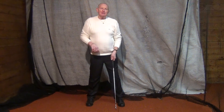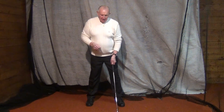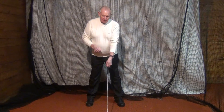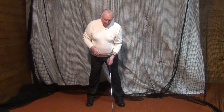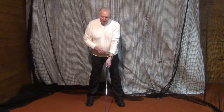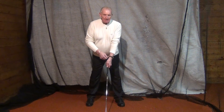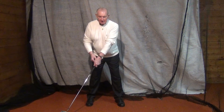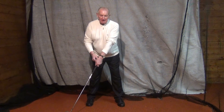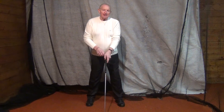Most teachers, when explaining Moe Norman's address, will address the ball with the club behind it and say Moe Norman didn't address the ball this way — Moe Norman had his club 12 inches behind the ball, if it's for a driver. Now, that's not the case.